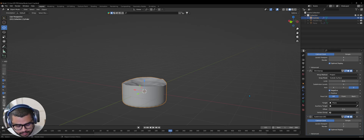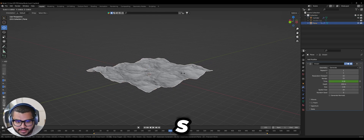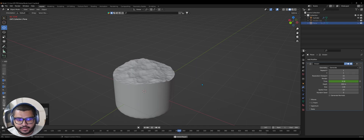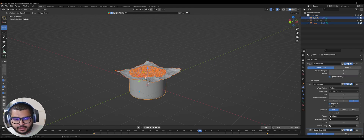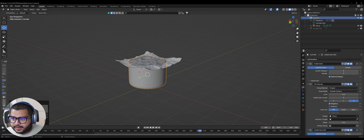Do Ctrl+S to save your file again. Turn on the plane again, select it, hit S and scale it down. Hide it again — it should look a little bit more fluid. Now show the plane, select it, hold Shift and select the bottom layer, then do Ctrl+P and select Object. So now when you move the bottom layer it moves together. Now hide the plane layer so it's just the juice.